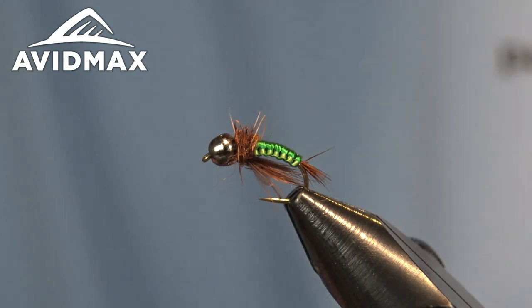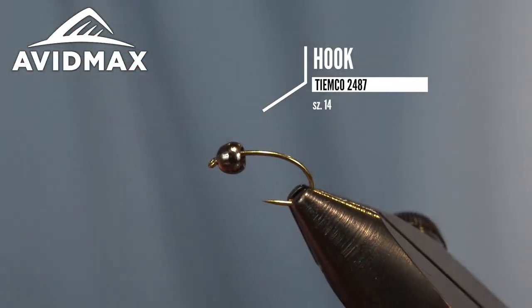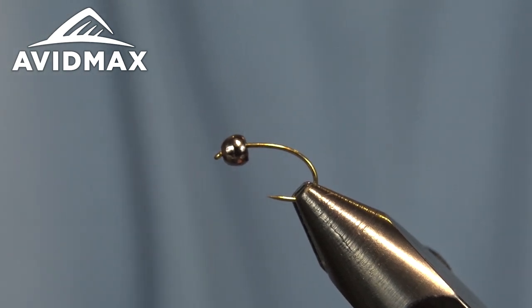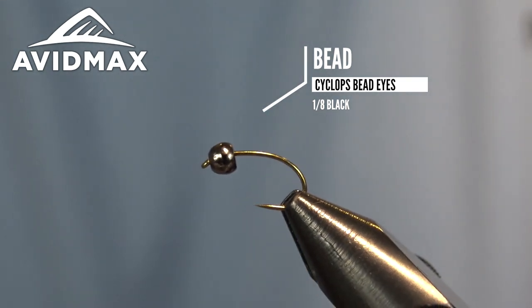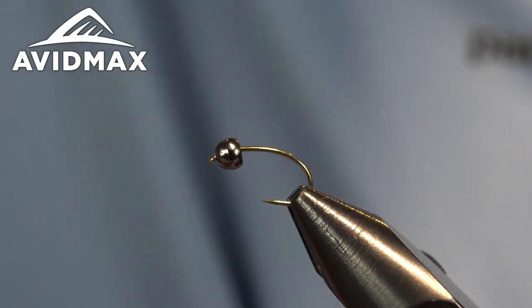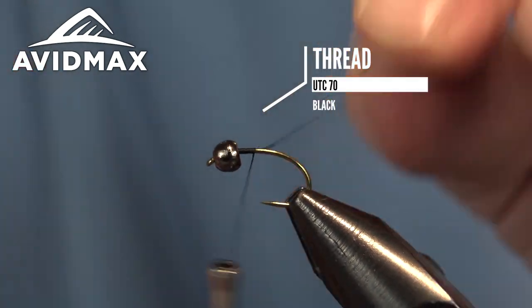First thing we're going to do is throw our hook in the vise. This is the all-time great 2487 hook, paired up with an oversized bead — a 1/8 size black nickel brass bead. Then we'll start our thread; I'm using 70 denier black from UTC.